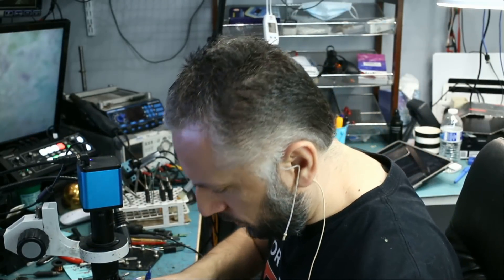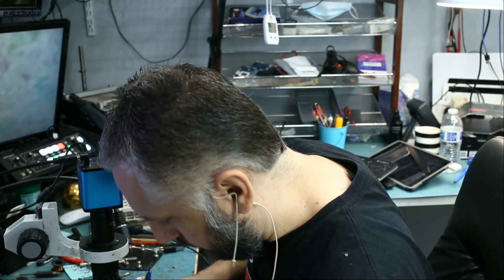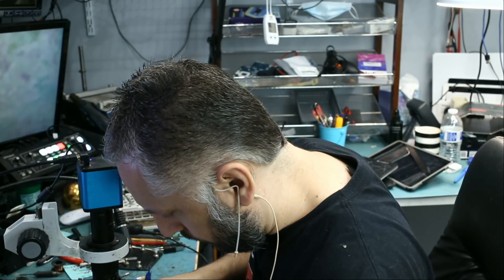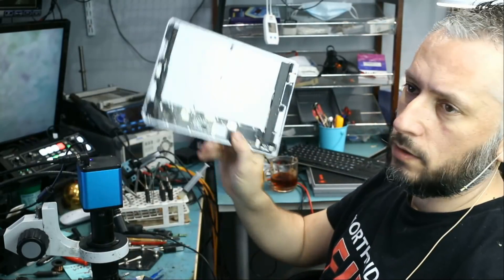Before we start working on the motherboard, we should disconnect the battery so we can disconnect any voltage from going onto the motherboard while working on it. Okay, so the battery is out and now we can safely work on this motherboard.